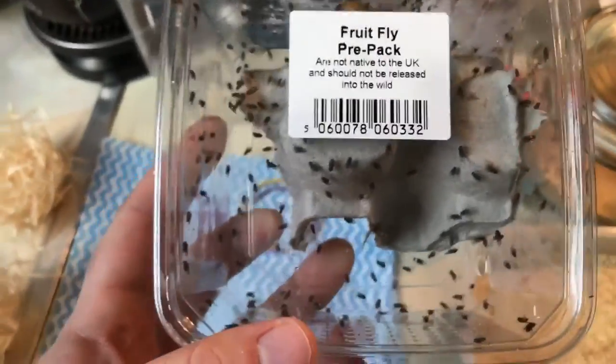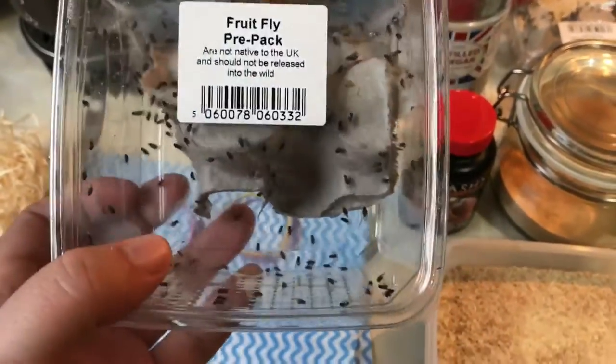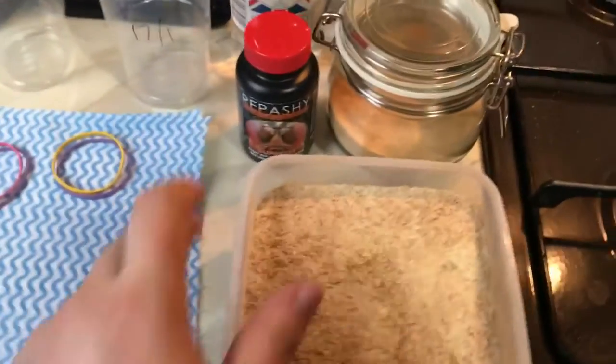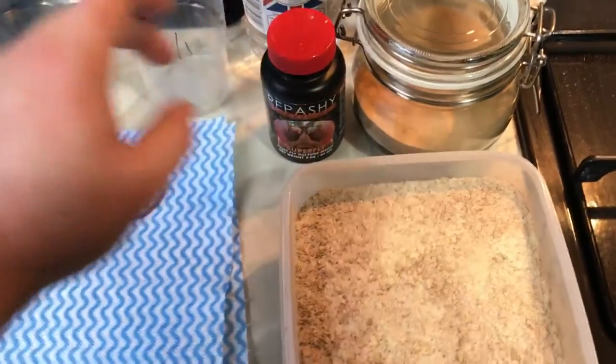Usually when you're making a culture and it's not the first one, you will add the flies from your previous culture to a new one. I'm going to show you how to make a new one from scratch today, so I've got some new flies in. These are the ones. What we're going to do first is mix a little bit of the potato flakes, cinnamon, brewer's yeast, and Repashy in this cup.